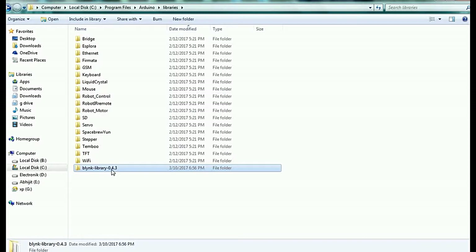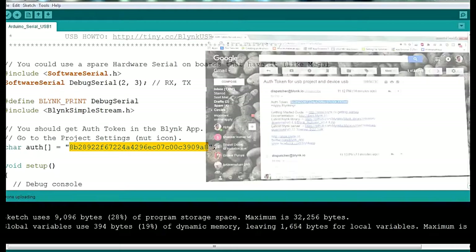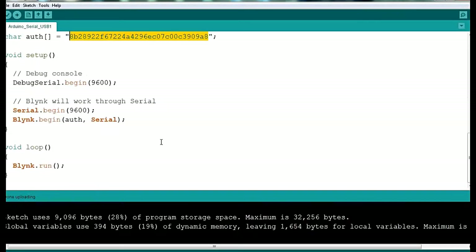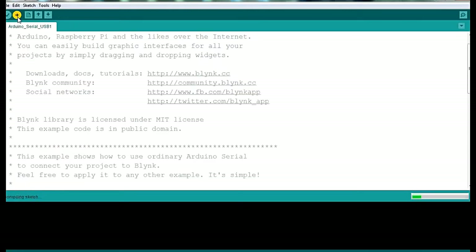After placing the library, write the code using your authentication token. You can email your authentication token from the Blynk app, then copy that authentication code and paste it into the authentication token field in the code. After placing this code, you don't have to change anything else — just upload the code to your Arduino.